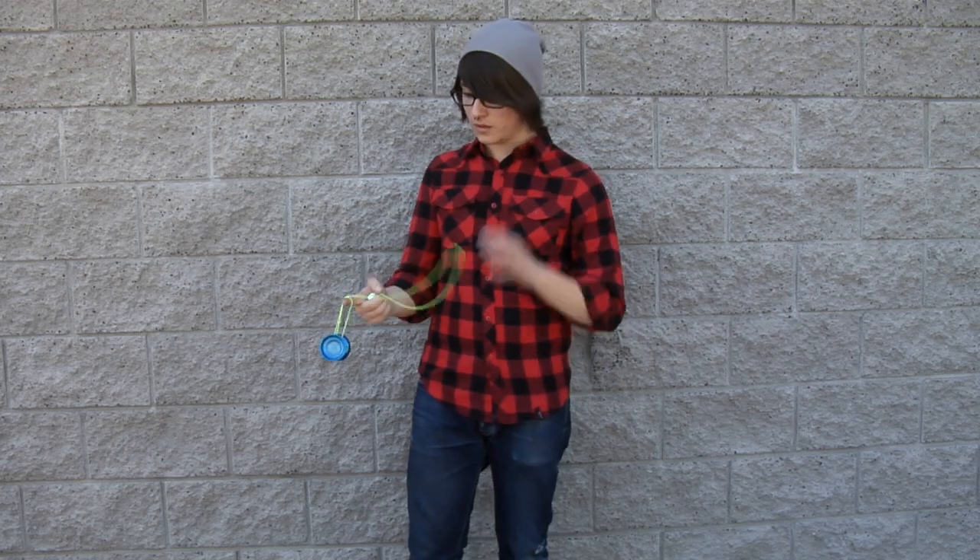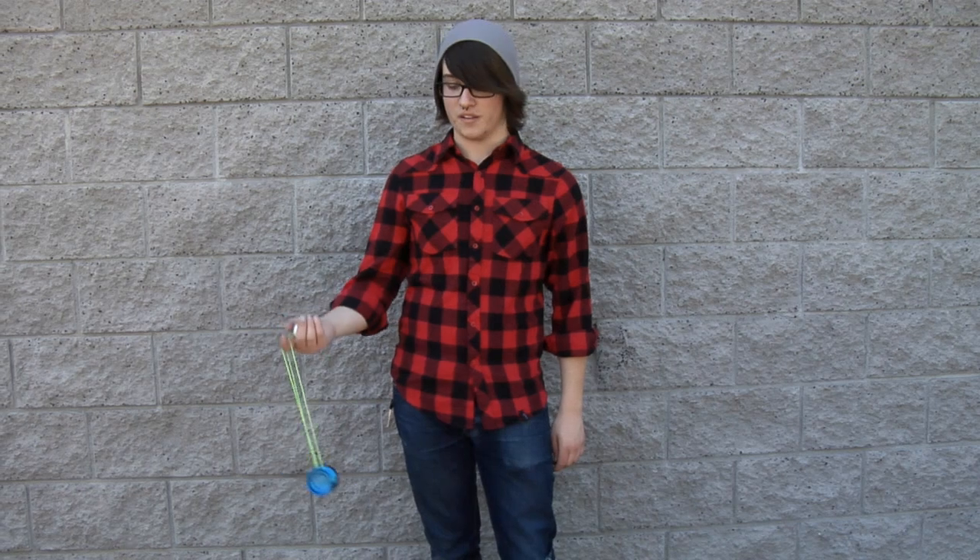What's up guys, it's Tyler from GoFactory.com. I'm going to teach you under the leg trapeze. Start the trick like freehand meltdown. Instead of catching the spin top under your hand, throw a spin top under your leg.